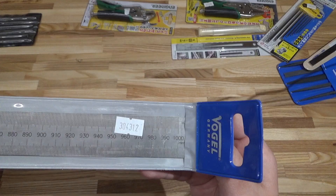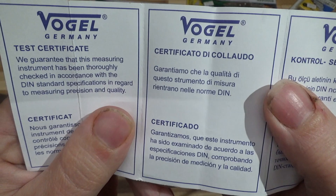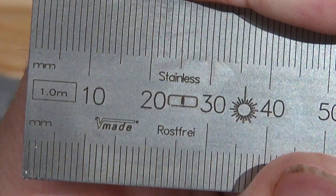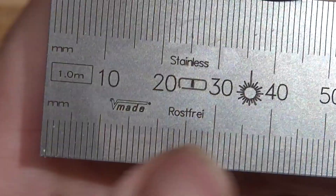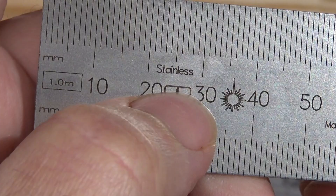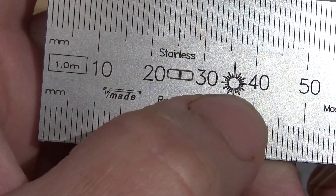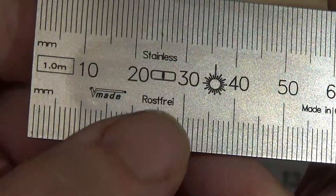Let's start with the Vocal meter stick. Made in Germany, PVC case. Comes with a test certificate in multiple languages. On the left hand side we can see that it's a full meter in length. It's stainless, rust free. That symbol indicates that it is laser engraved rather than photo etched, which means these divisions are going to be very thin, precise, and accurate over a longer distance.